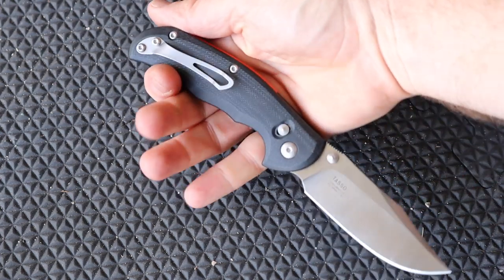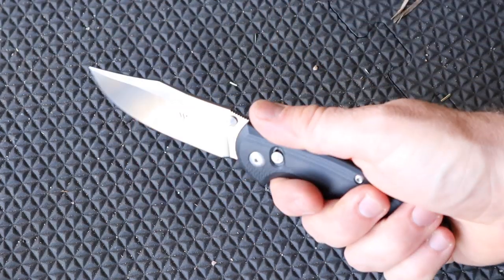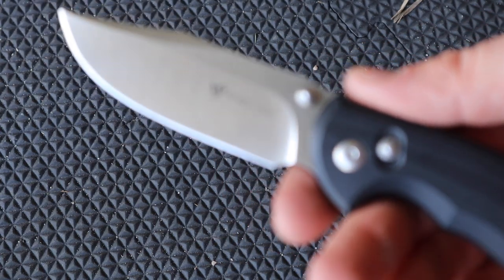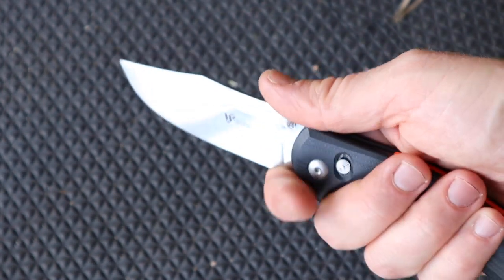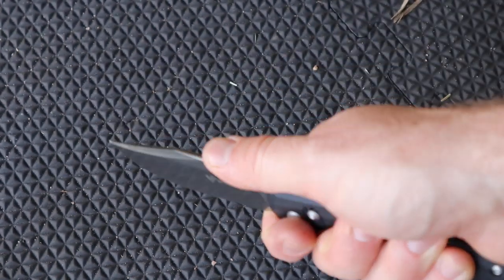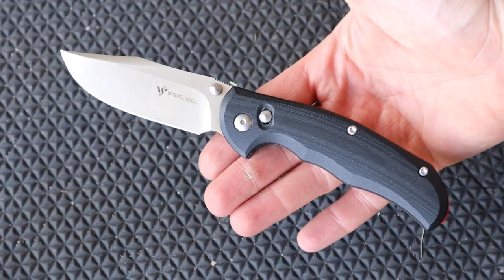There's a little bit of jimping there that bites in without being overly aggressive — so I have full control in piercing tasks and reverse hammer grip. It feels very natural, and all those little contoured ends fit perfectly. Then this ricasso — I would argue it's basically a designated choil — it fits my large size hands right there very nicely. It's not overly sharp there, and I have total control; it feels really natural and allows for really nice controlled cuts.